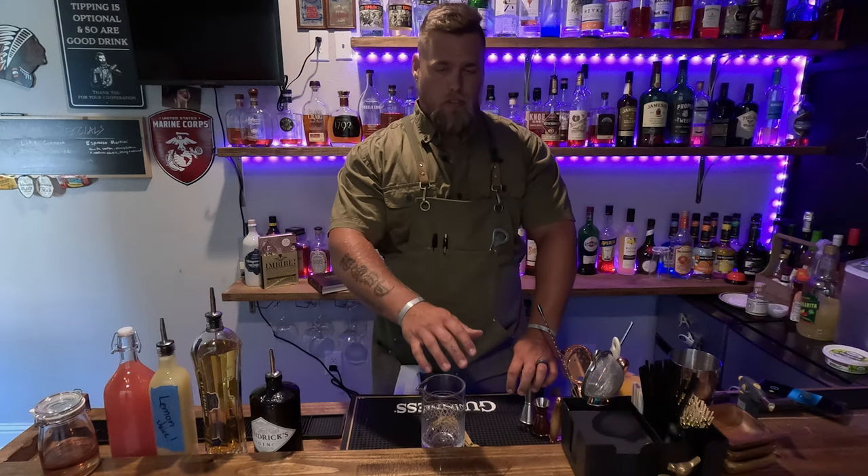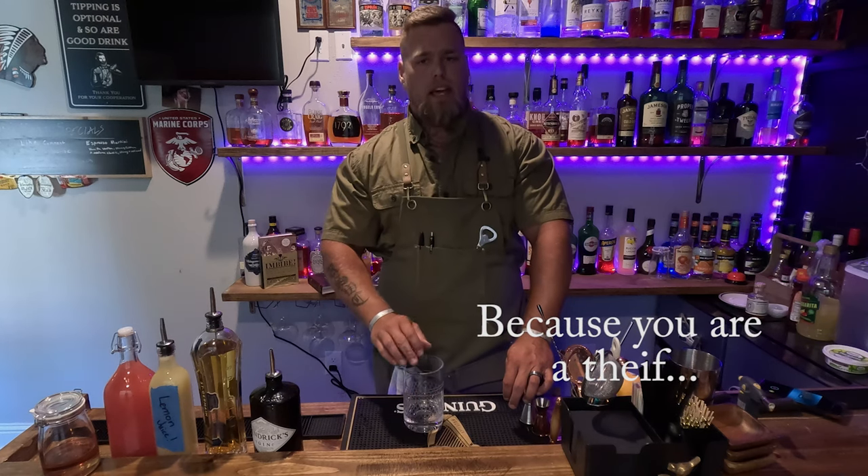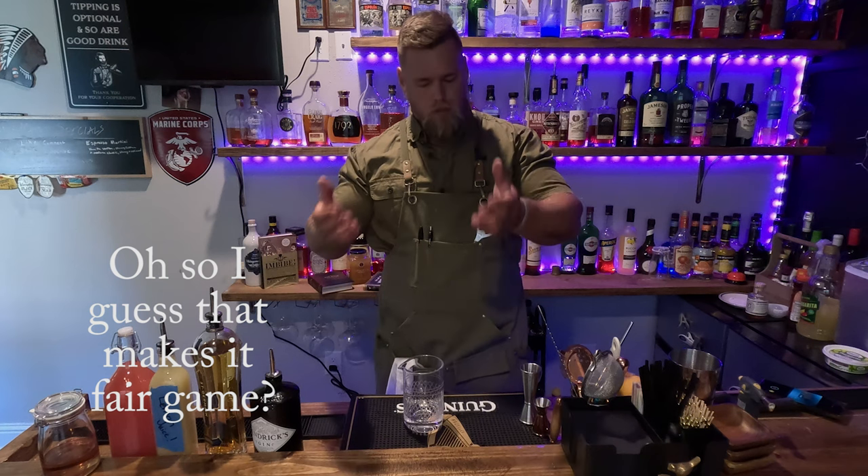So the French Tart is not fully my own original. This is one that I found — a recipe that was somebody else's. It was actually posted on Pinterest. Found it on there. It was really interesting. My mom actually sent it to me. So mom, this one's for you.